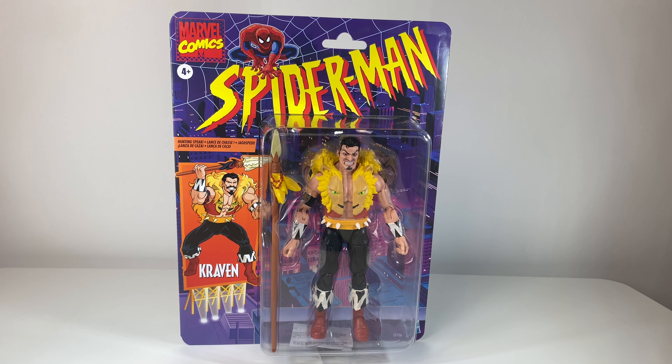Hey everyone, what's up? Today I'm going to be reviewing the Marvel Legends Retro Carded Craven from the animated series Spider-Man. I got this from Comic Cocktails and it arrived today. So let's go over the packaging, shall we?